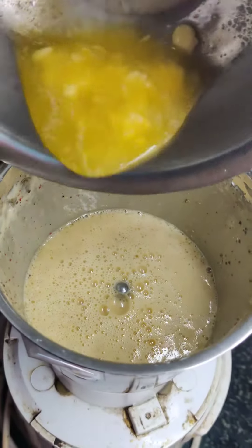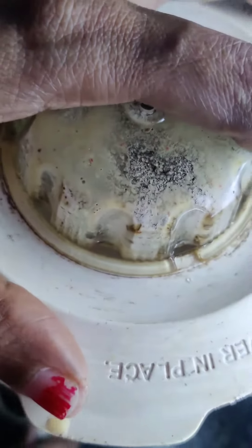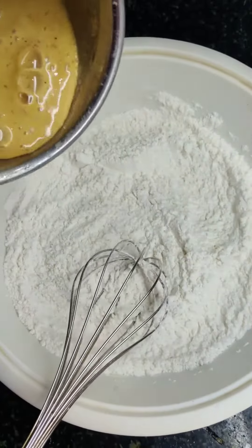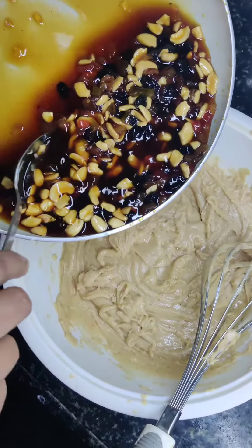Add butter and add an olive oil. Mix it in the mix. Add a baking powder and mix it in the mix. Add dry fruits.